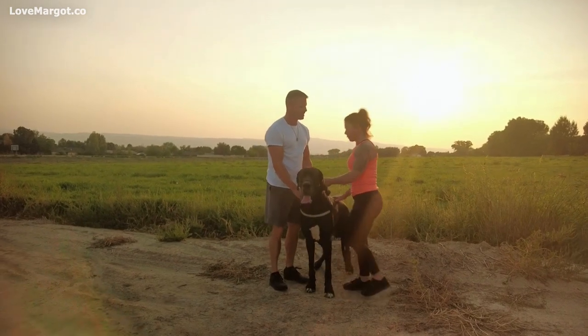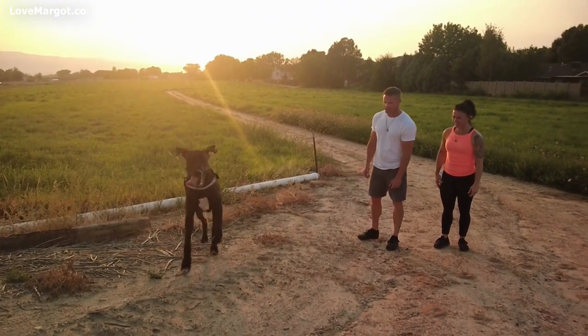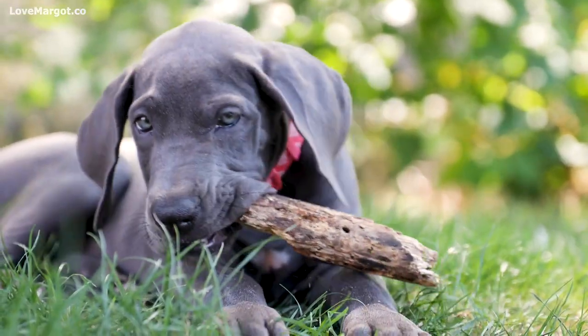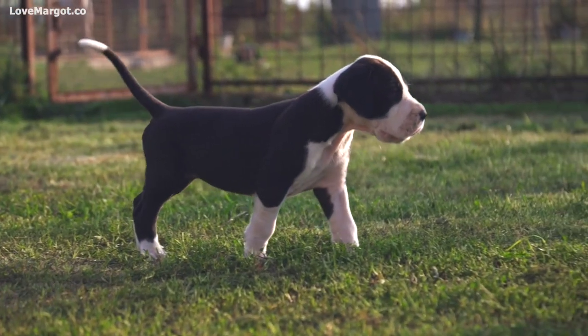The best way for your Great Dane to stay happy and healthy is to get plenty of exercise. It can be tough to figure out the right amount of exercise for such a large breed. In this video, we'll cover everything you need to know from daily physical activity to the best exercises.